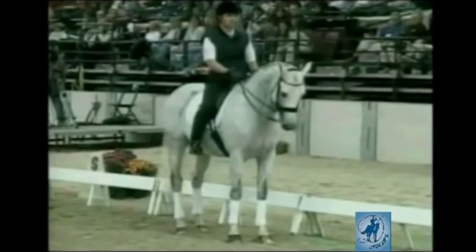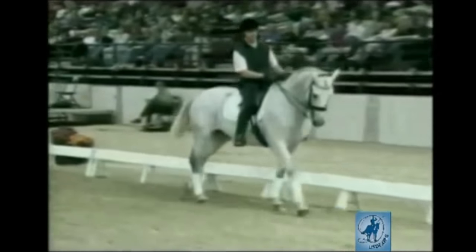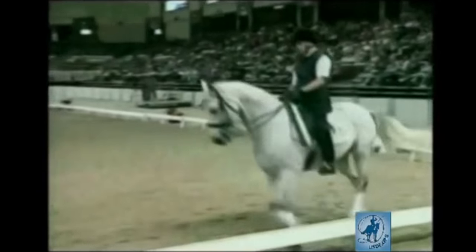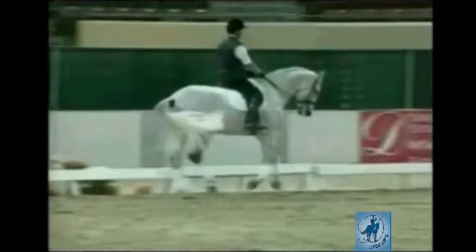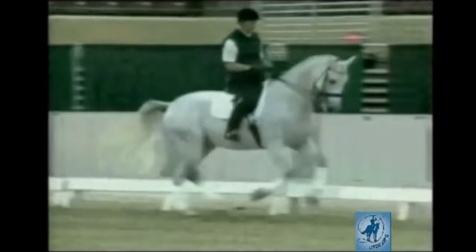And now on the next long side — extension — and now a half halt just to the collection. He writes this half halt with his body. You will see: when you are in the collection, immediately...